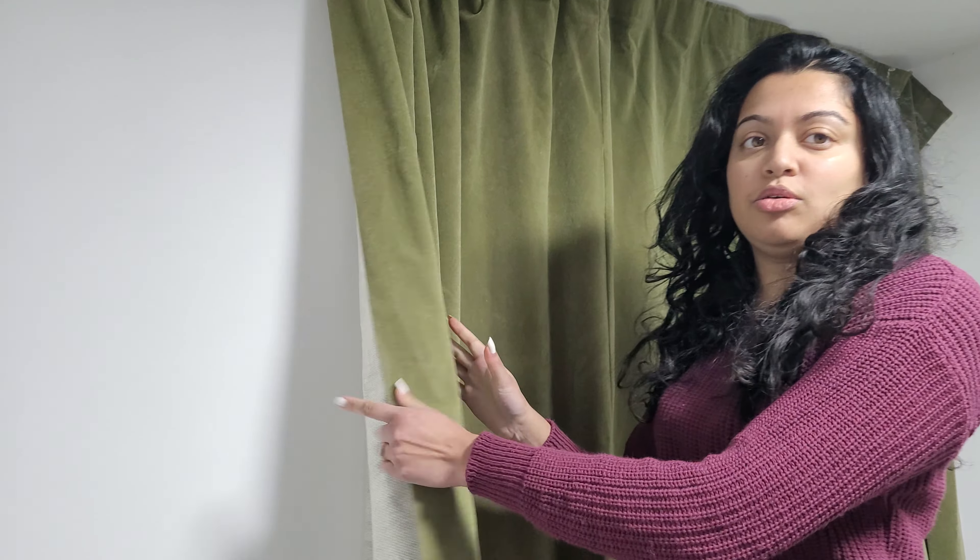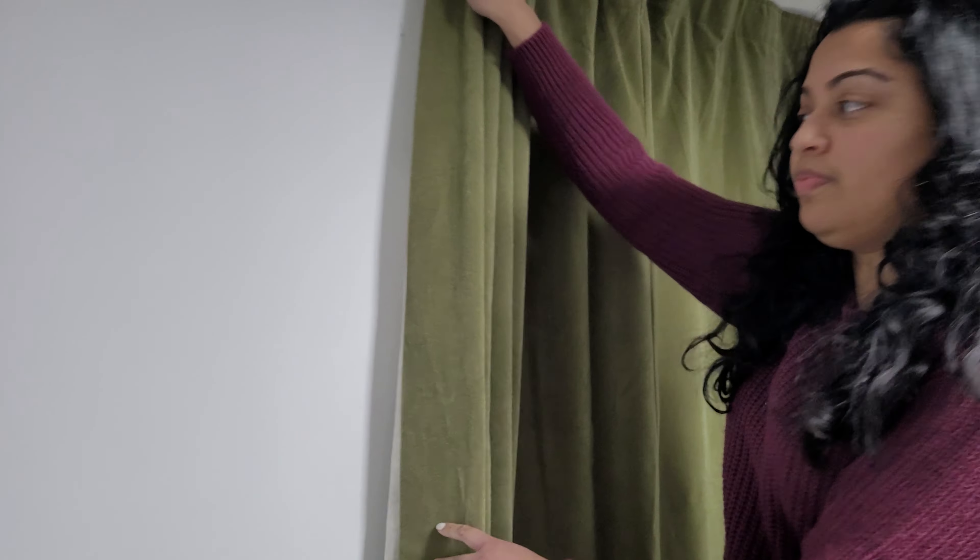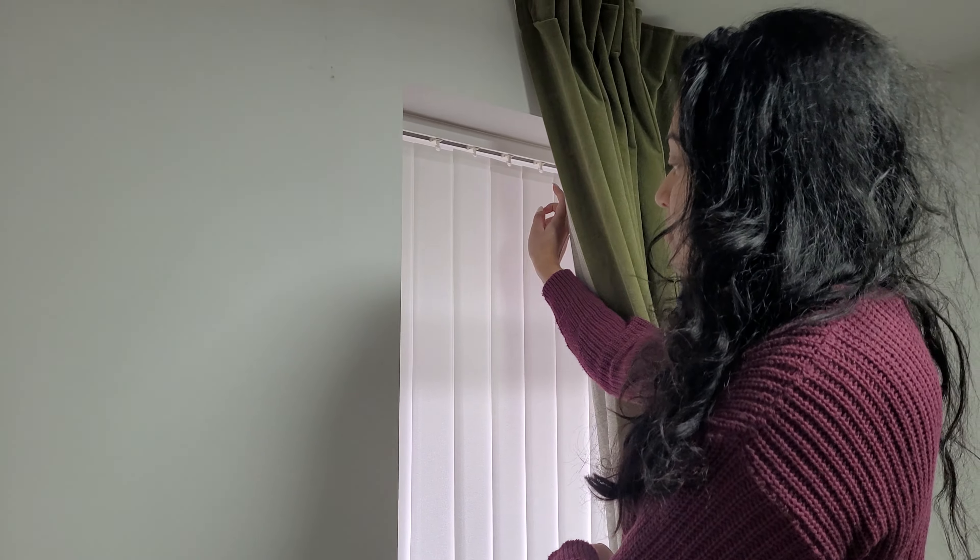Another obvious thing to do is to get thermal curtains, which will help retain heat in the room, as well as keeping your blinds shut during the winter.